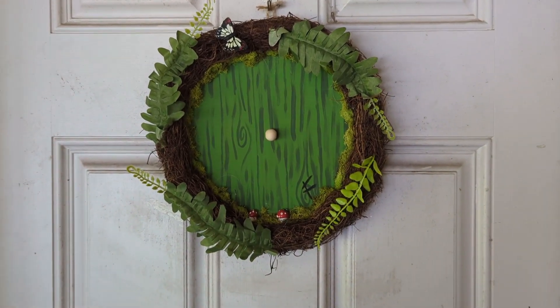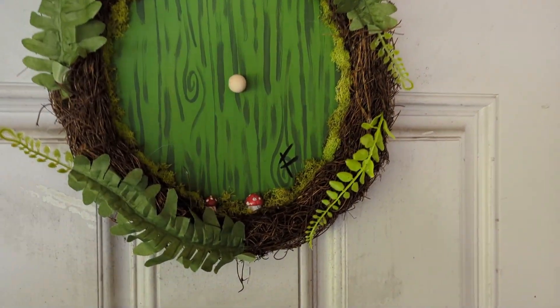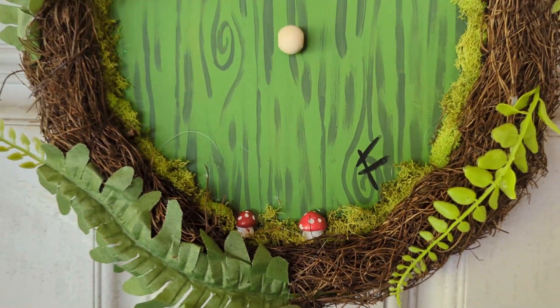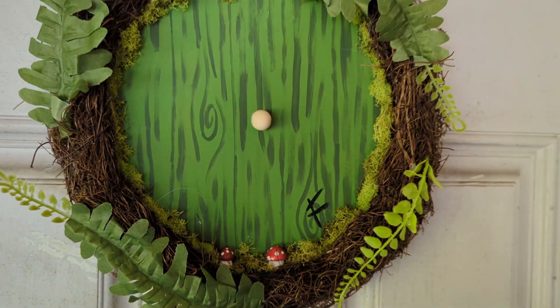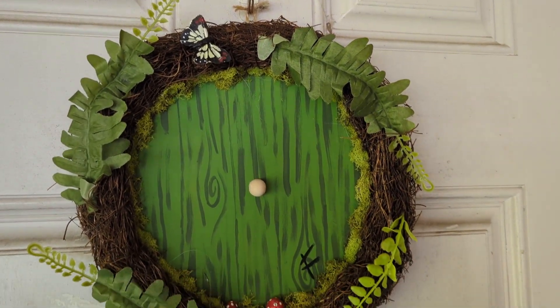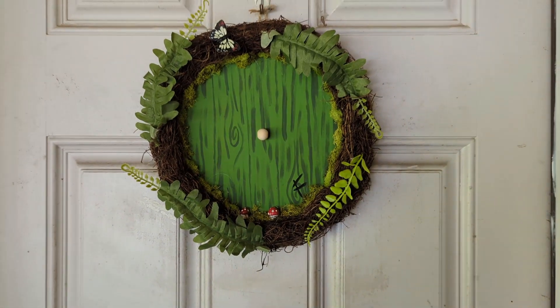Here it is on my front door — I apologize that the door is dirty, but I think it turned out cute and it cost less than twenty dollars, which is pretty crazy. I'll show a cost breakdown at the end.